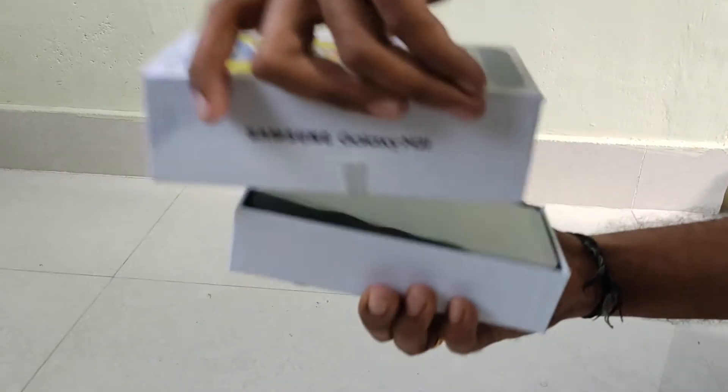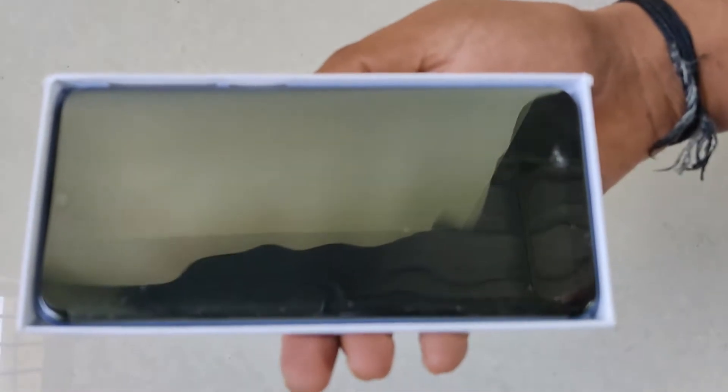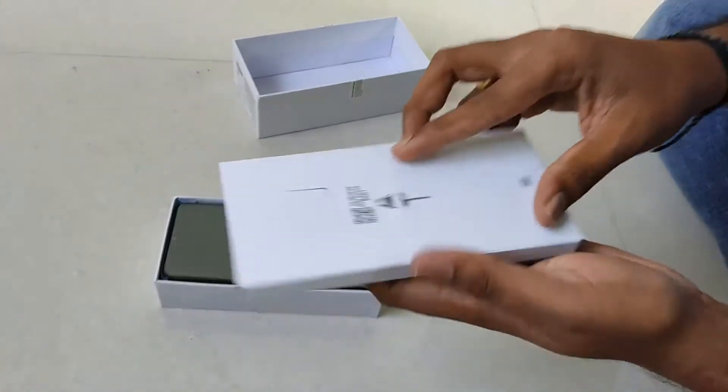Finally, we are going to unbox the M31. While we are going to unbox this phone, we are going to get a temporary cover — similar to what you see with Realme and Vivo. We are also going to get a temporary cover from Samsung.